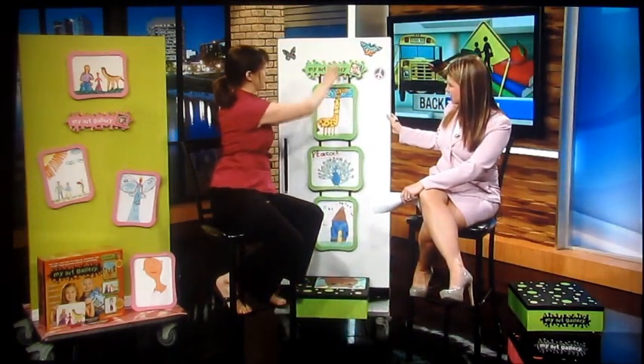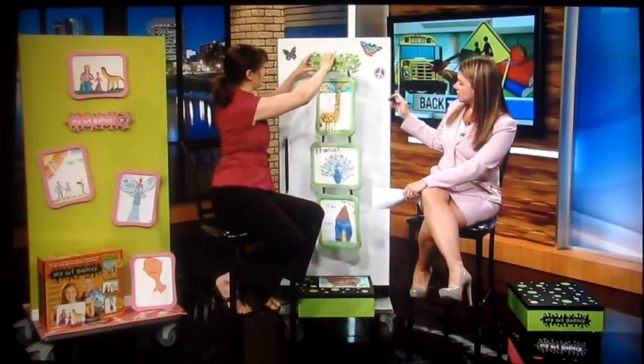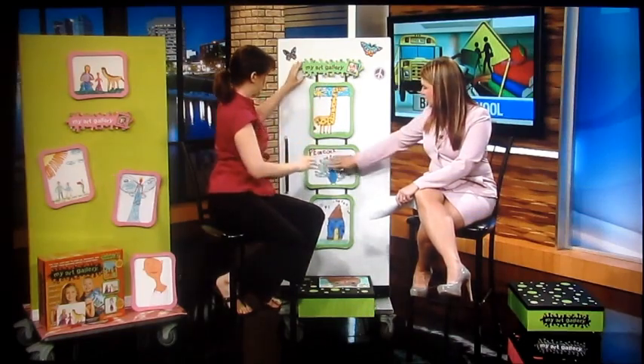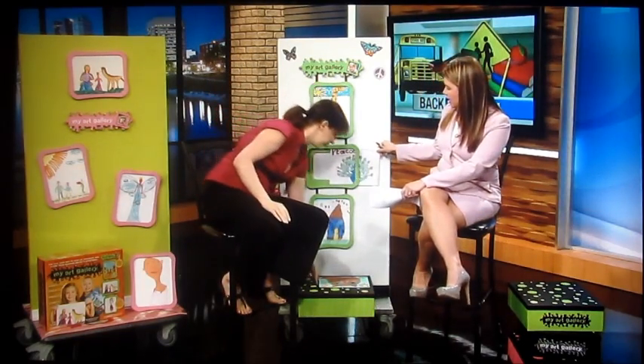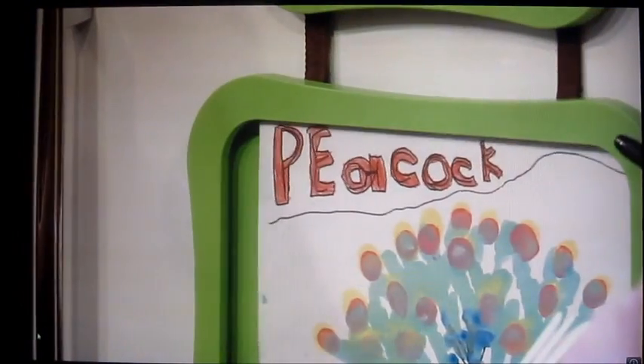Look at that — that's fantastic. It comes off very easily. Let's also show people that these actually slide right in and out. They do. And you can fit — did you say up to 35? Yes. That's a lot of drawings.